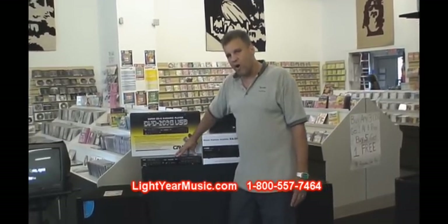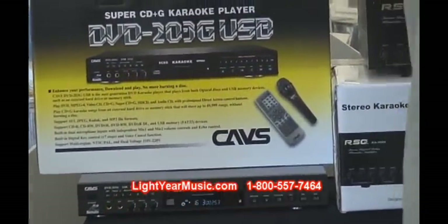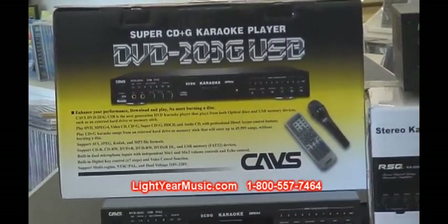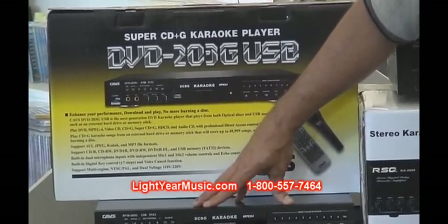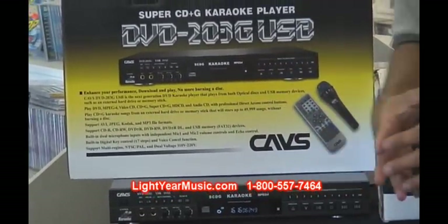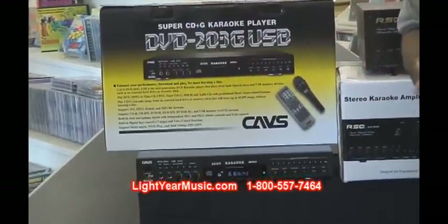This machine will also play a hard drive — you can plug a hard drive right into the back of the machine. You can take all your CDs that you've been saving, download them onto your hard drive. We give you the software for it, and then you can hook up an external hard drive. You can get an 80-gig hard drive that will hold up to 10,000 songs. We also sell 500-gig hard drives for about $69, which can hold up to a hundred thousand songs.